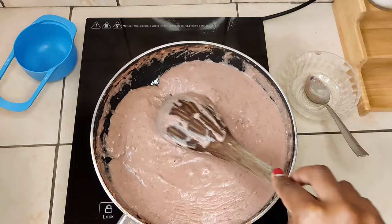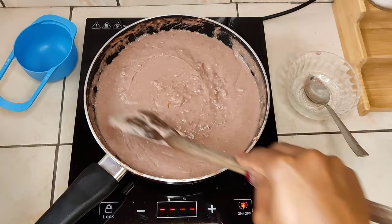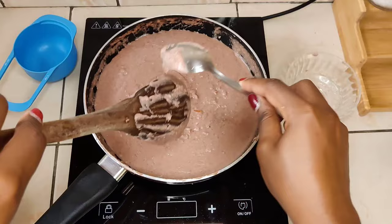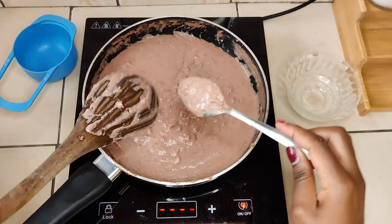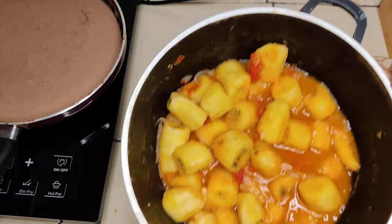I would highly recommend cooking this sauce in a nonstick pan. I've also cooked it in normal pans, but those need extra attention — really extra attention. Nonstick pans give you a little more room, so burning is not as fast. If you're going to use a normal pan, just keep a closer eye on it like you would while making porridge. For those who don't know how to make porridge — just extra attention, don't leave it.